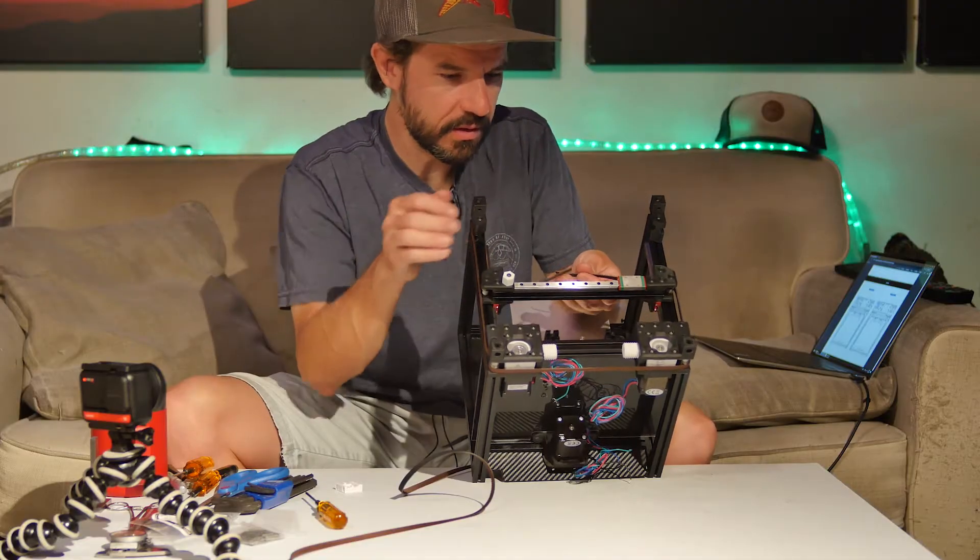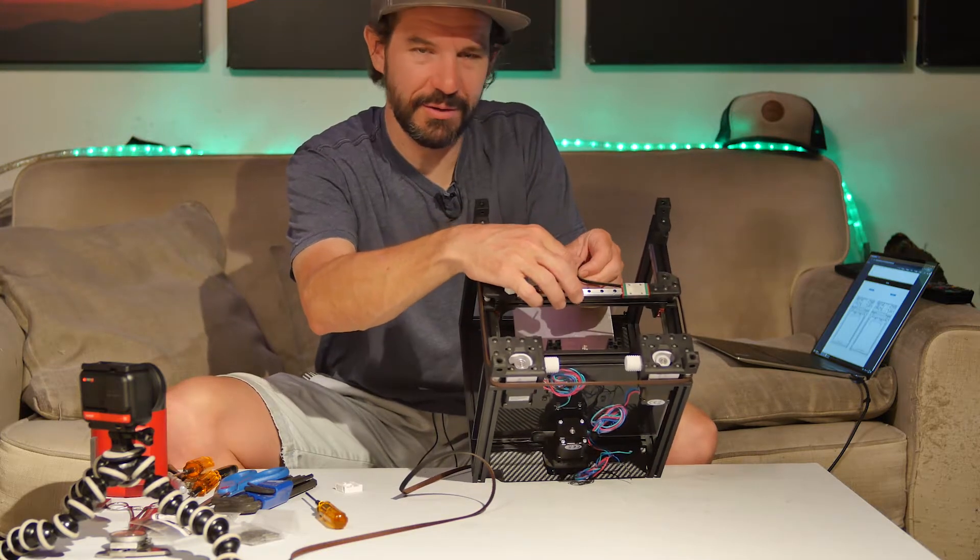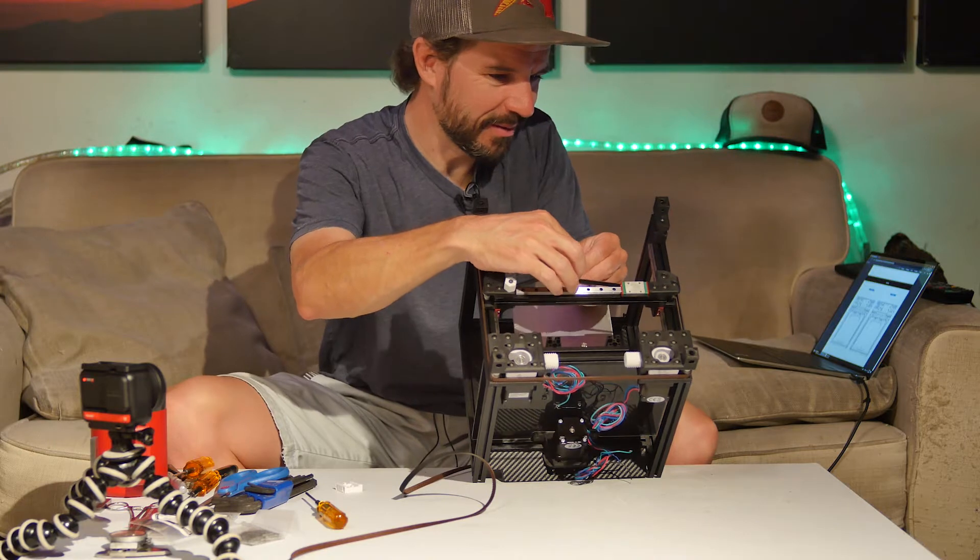A belt is in. I left hopefully enough extra slack here to be able to tighten it down.